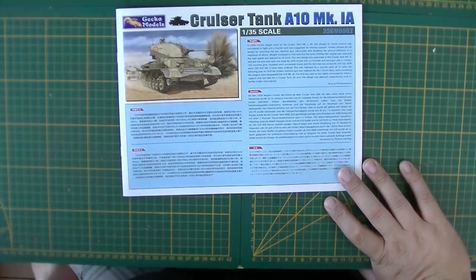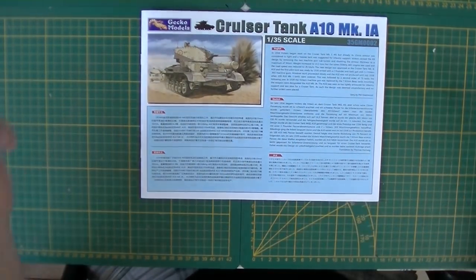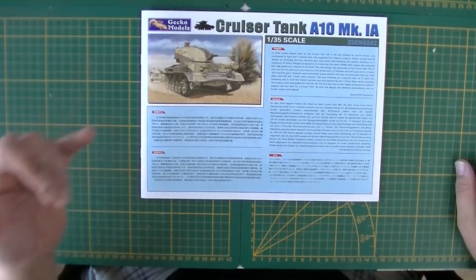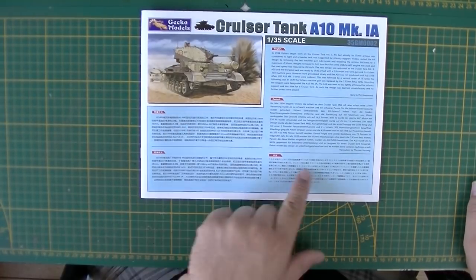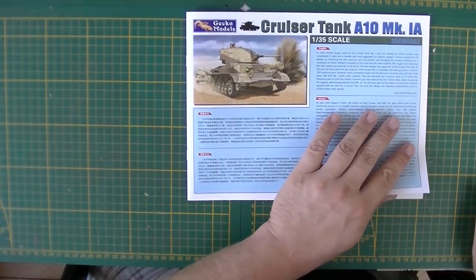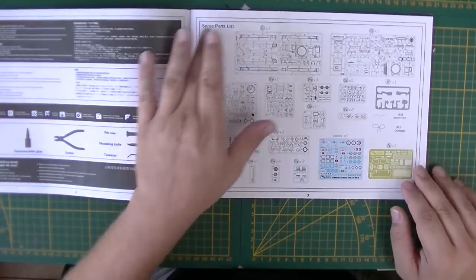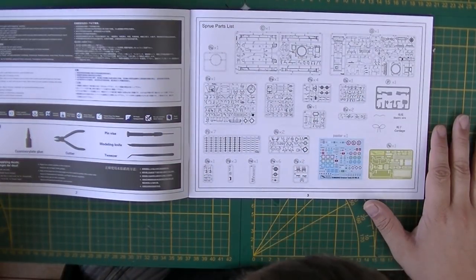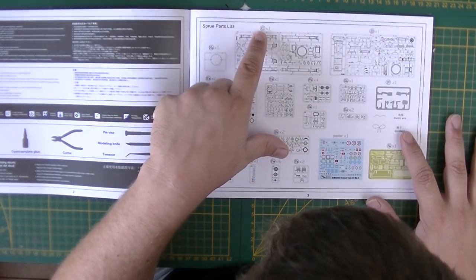Starting with the booklet — the instructions include a little write-up in Chinese, Japanese, Korean, English, and Deutsch about how the figures made the tank. Then there's a sprue view and sprue map: basically renders of all the sprues, lettered and numbered. You can see the differences — A1, EA, EB — and they're also identified by corner markings.